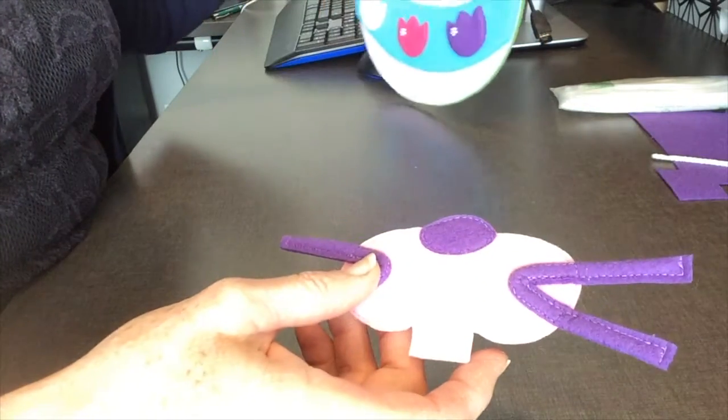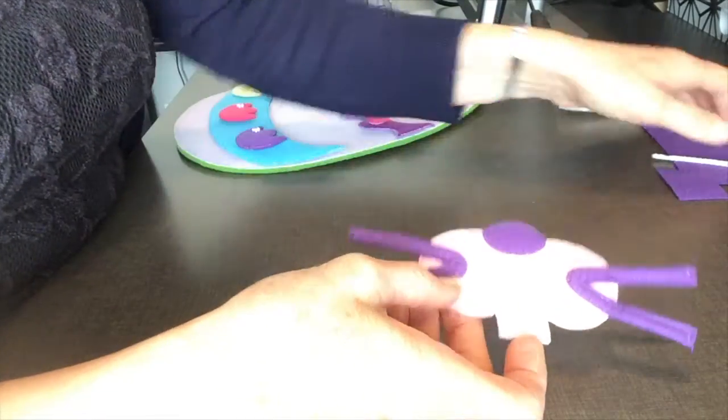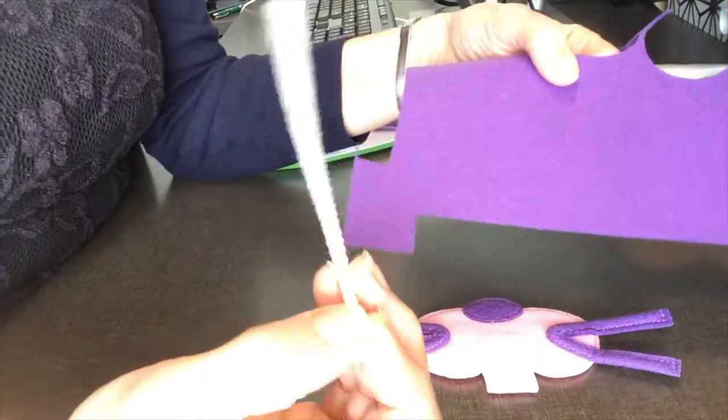So the first thing to make these whiskers, you're going to need only two things: a pipe cleaner and your piece of felt.